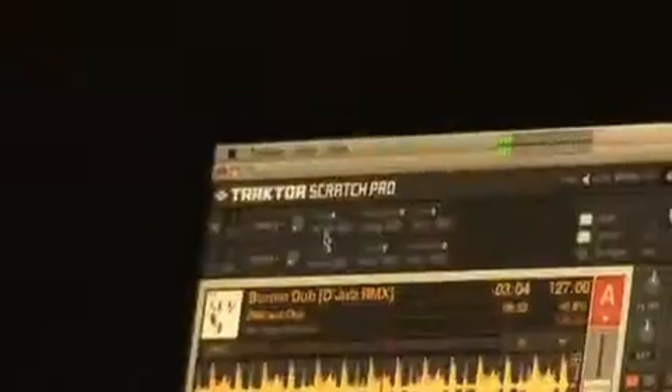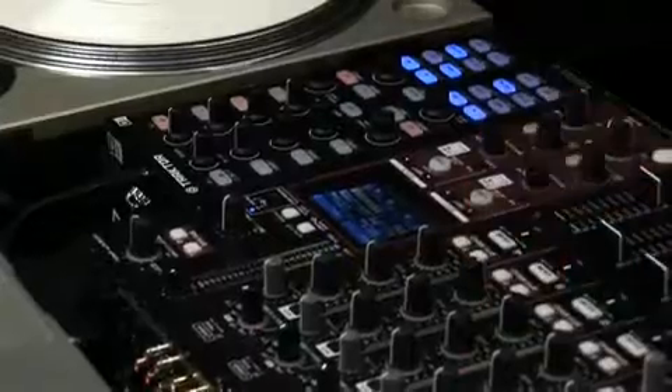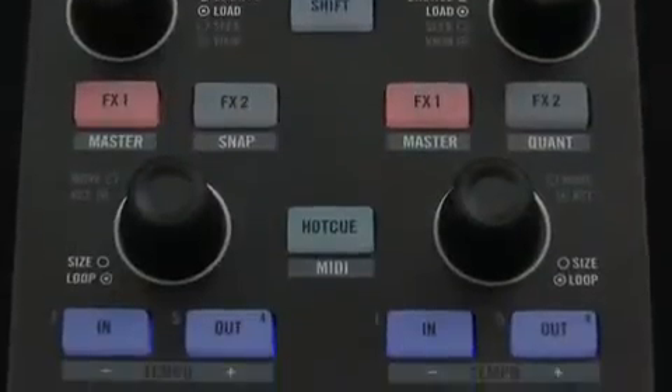Over the years, Traktor has become the industry standard DJ software for forward-thinking performers. The X1 provides total integration between hardware and software, unleashing the full potential of the world's most powerful DJ software through a tactile, intuitive interface that redefines what a controller should be.